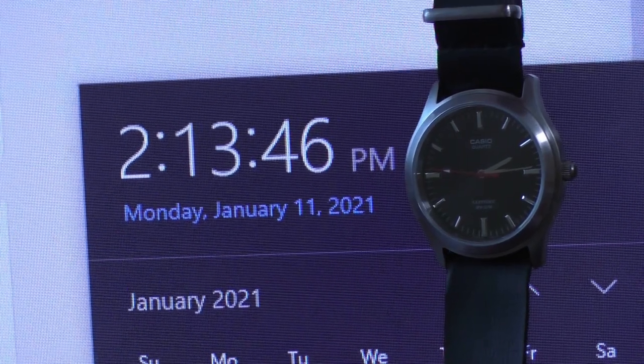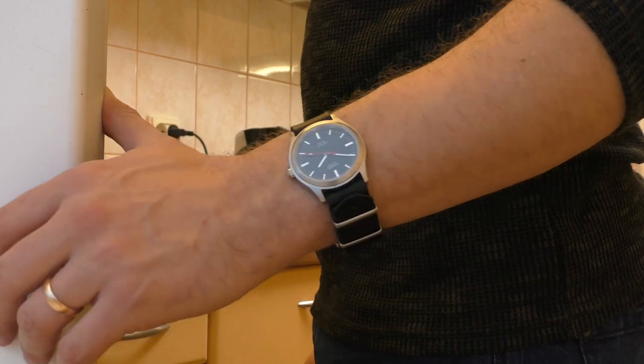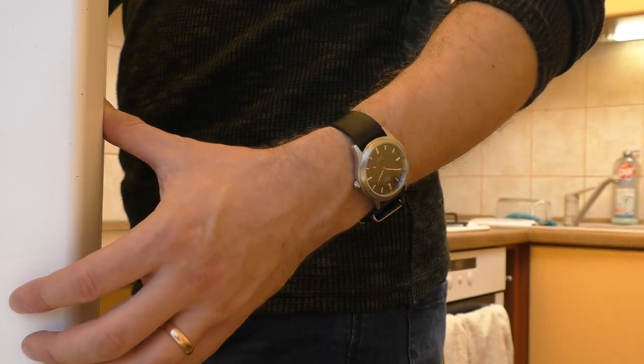The last time I set the time was when I swapped the second hand — probably two weeks ago — and it still goes second to second. It's ridiculously accurate. And even though it's a Miyota movement that costs only 2 euros, it makes no ticking noise whatsoever. Even with the naked movement, you have to put it closely to your ear and listen very carefully to hear any ticking. When you put this movement into the case, there is absolutely zero ticking — nothing. It's cheap but so good.